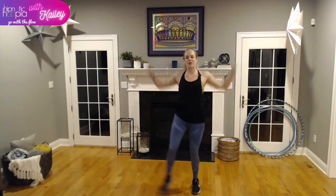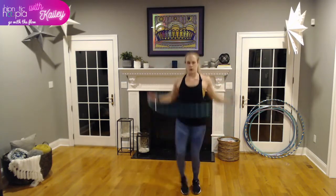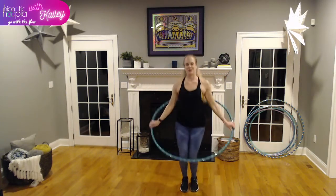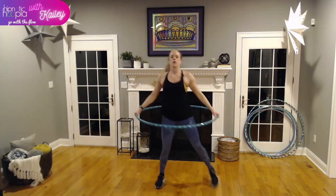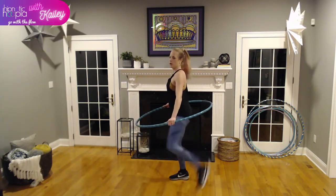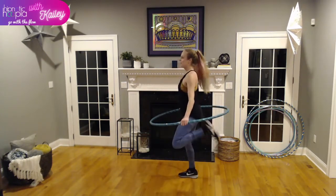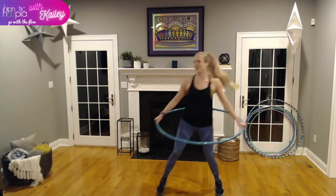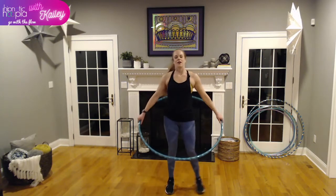I'll be hanging out for a Q&A after class if you have any questions about anything we go over tonight or hooping in general. Let's hold the hoop around our waist and drive our heels to our glutes — pulling our heels right to our glutes. Nice, powerful motion, activating our quads. A few more here and we'll be ready to go. Feeling nice and warm!